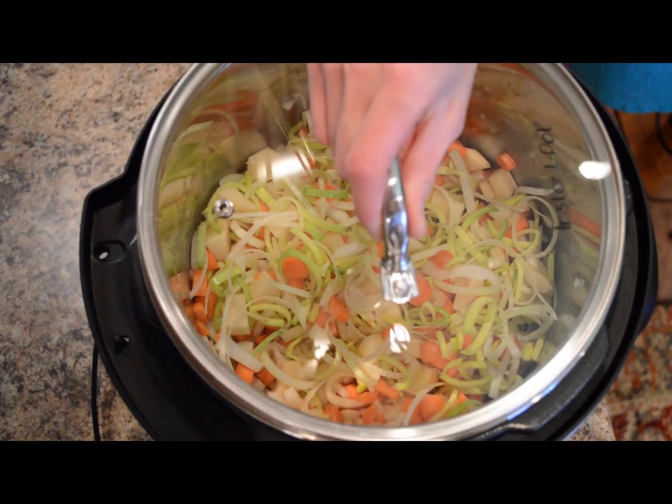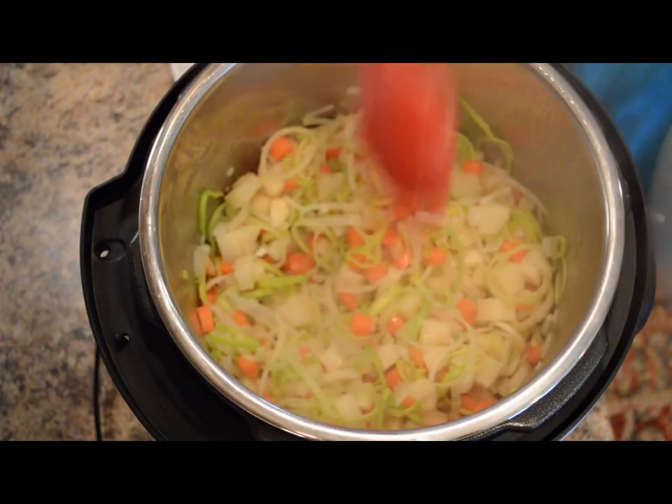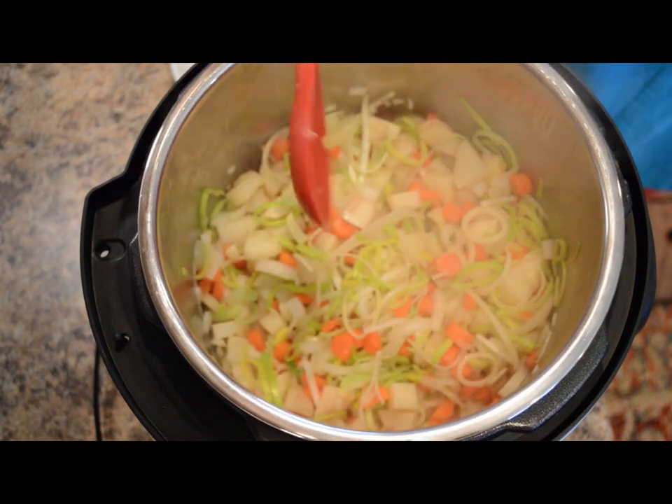I'm going to place the lid on — it'll just help them steam a little bit. These have been sautéed for about five minutes, and the vegetables are just slightly tender.